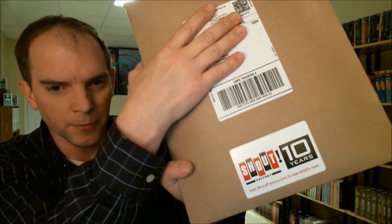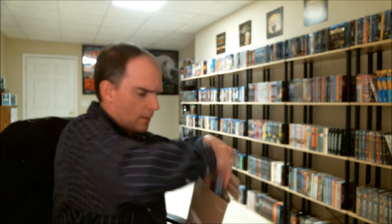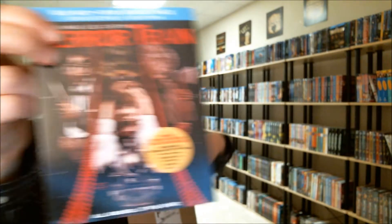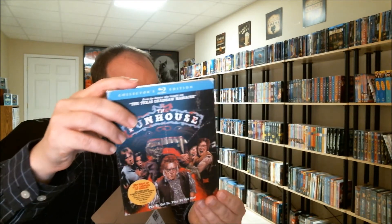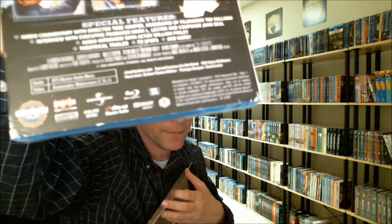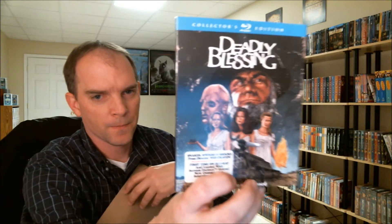And another package from Scream Factory. I've got Terror Train with a slipcover, The Fun House with a beat-up slipcover — just a little scuff on the bottom, and on the top, and on the corners — and Deadly Blessing. So these are some great movies. I've heard a lot about these and I'm looking forward to watching them.